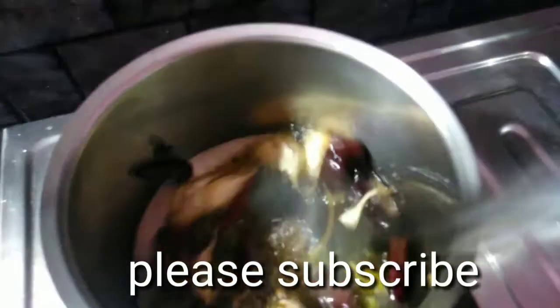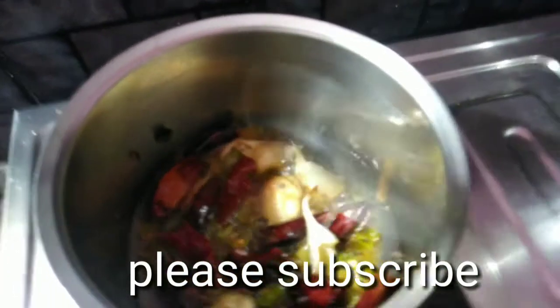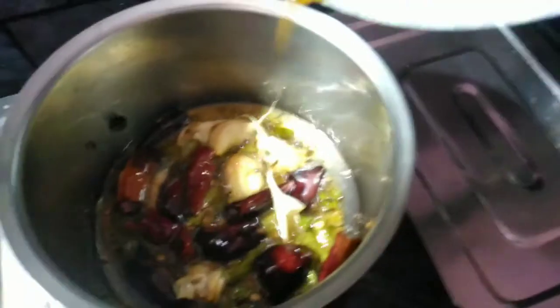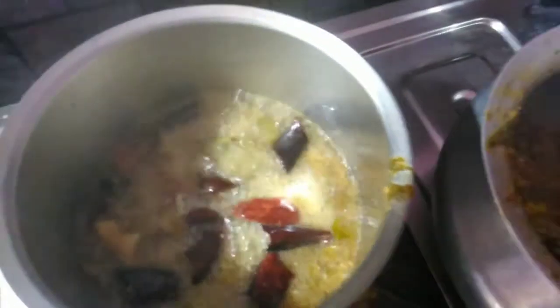It has a lot of taste in the water. You can try it — it will have a lot of taste. If you have a lot of taste in the water, you can add more. This is a good curry and the taste is good.